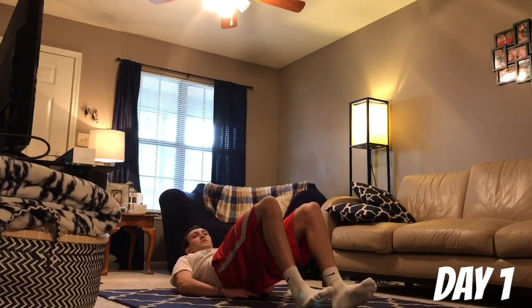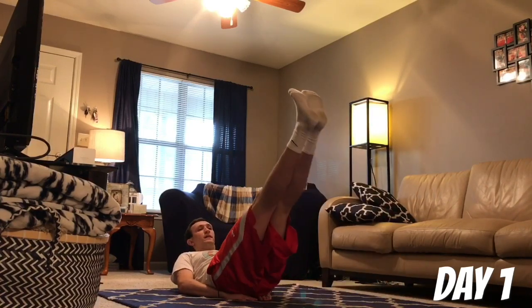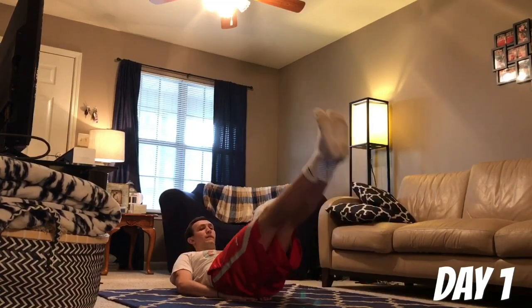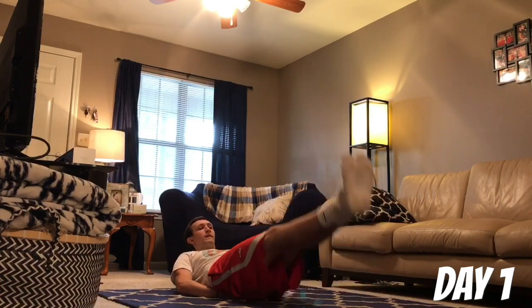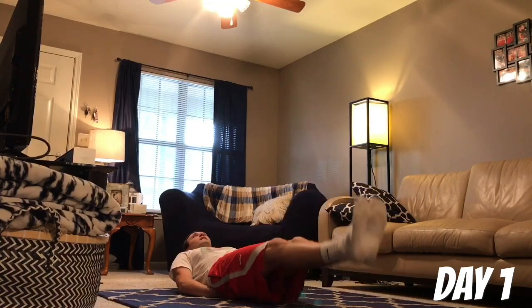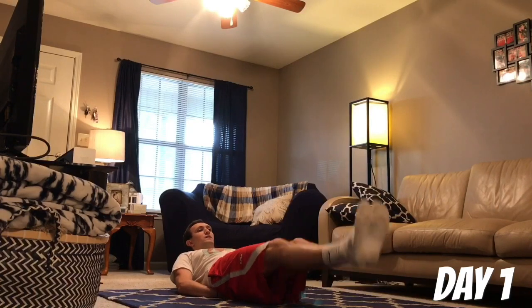Next up is leg raises. Put your hands under your butt and kick those legs up. Doing ten of them — one, two, three, four, five, six, seven, eight, nine, ten.